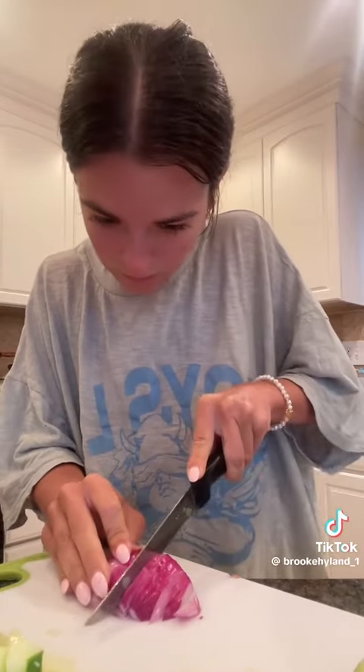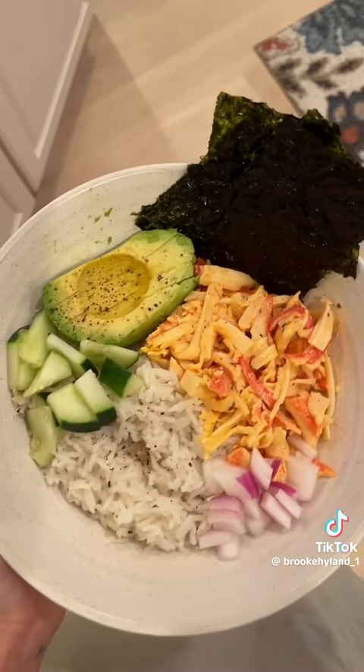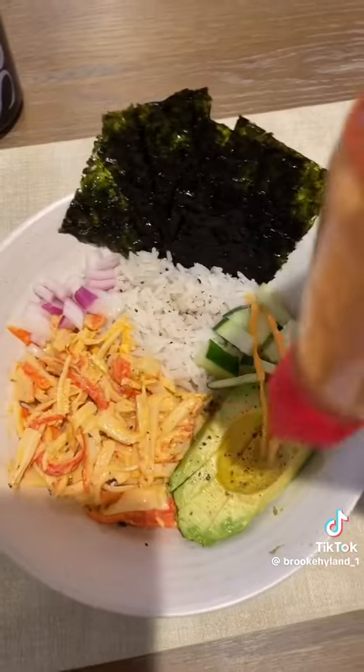A little bit of red onion. Obviously we're gonna top with this. I also got some seaweed little snackies, and Brian wants to kind of make his a Philadelphia roll so he's gonna add some cream cheese. Okay, this is what it looks like — we have to drizzle some spicy mayo on it. Obviously so good, bro — the drizzle.